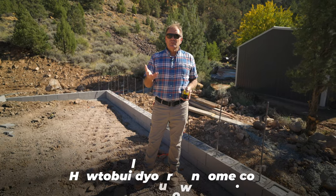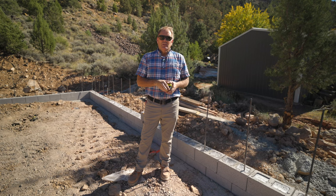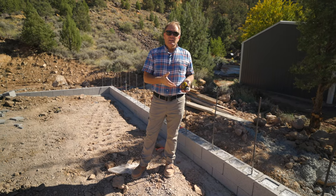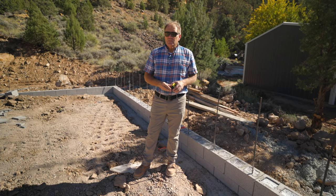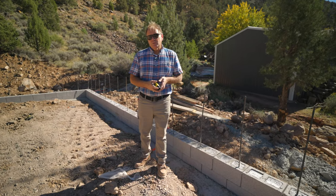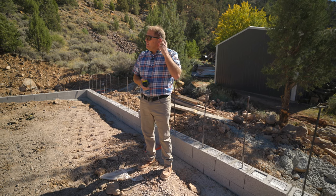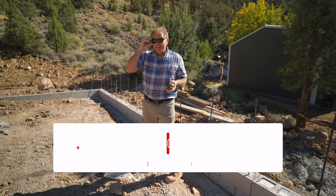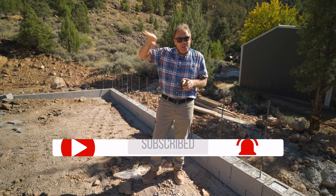Just go to my site, howtobuildyourownhome.com. Go to the very top and click on free home site selection checklist. That's a free checklist I give you — it tells you what to go through, what to look for, what to watch out for before you buy land, and what to negotiate for. This here land was purchased without that checklist, and I had to deal with some of those nightmares during the course of the build. I'm going to tell you what those nightmares are — stay tuned for a future post. But this here is a great way to save some money on a slab on grade. It's coming along. I'll give you some more future posts on it. Stay tuned. This is Keith Couch with How to Build Your Own Home.